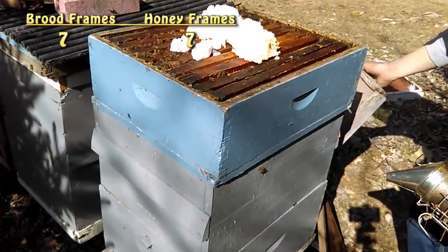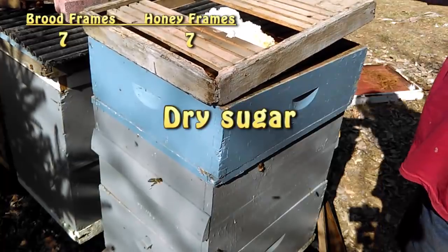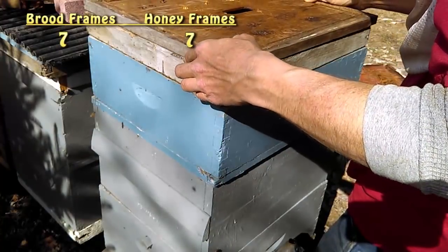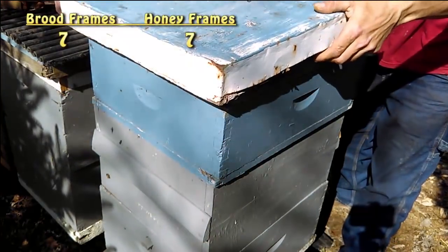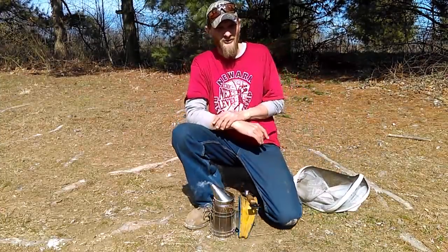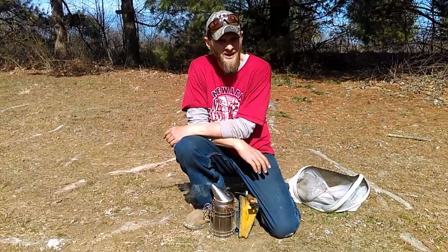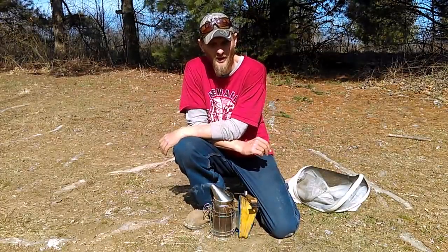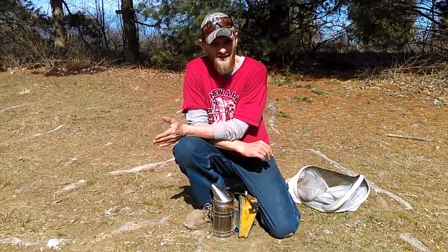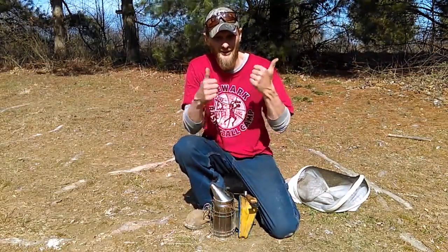Now my particular setup here, I've got a slatted rack that I put on top and that allows room for the syrup. So what did you think, folks? I know personally I was very, very impressed with how much brood was in that hive — I wasn't expecting that. It is a good thing though, because once the weather starts to cooperate, I'll be making splits. I'll be taking either one or two frames of brood and making a split. So the more brood I have, the more splits I can make. I'm very glad to see all the brood.